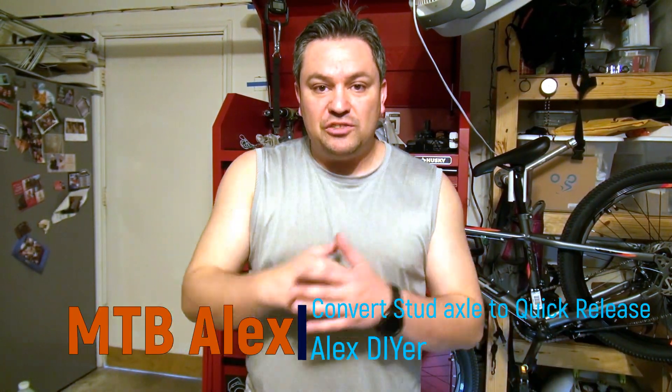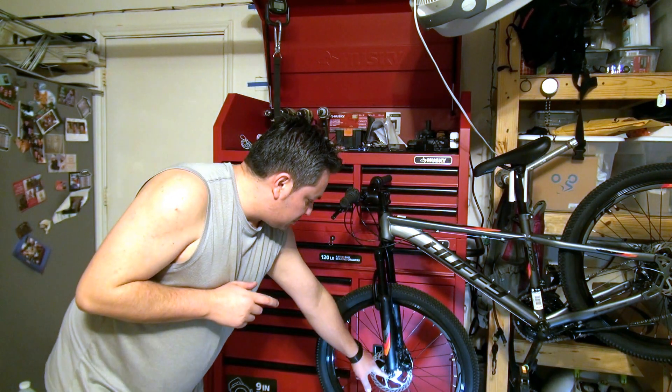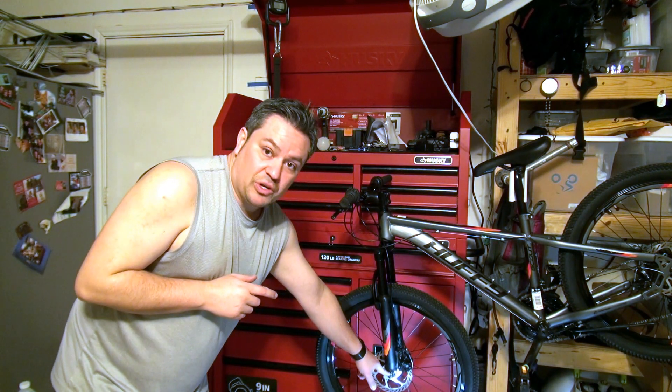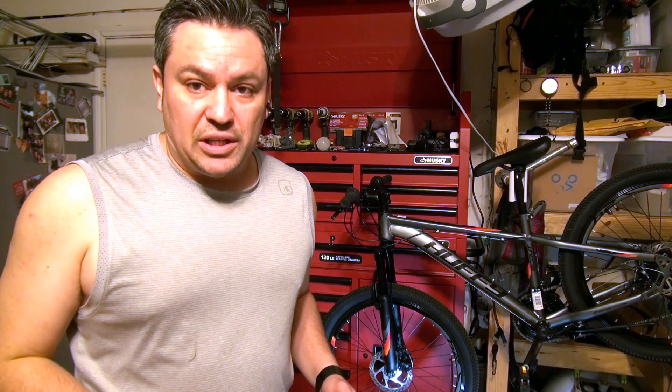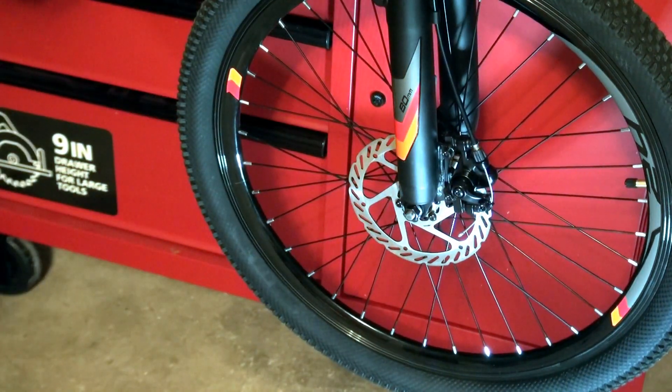Hey guys, this is MTV Alex, welcome back to another video. In this video I'm gonna show you how you can convert your stud hubs to a quick release if you don't have a quick release. So stay tuned for that and let's go ahead and get cracking.